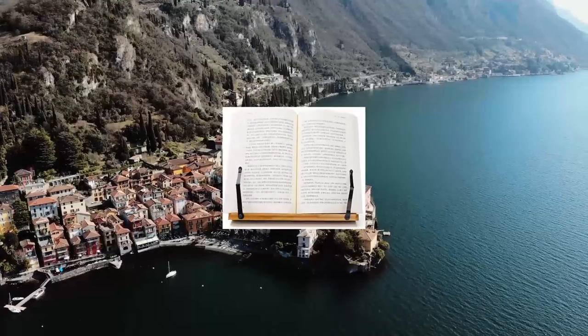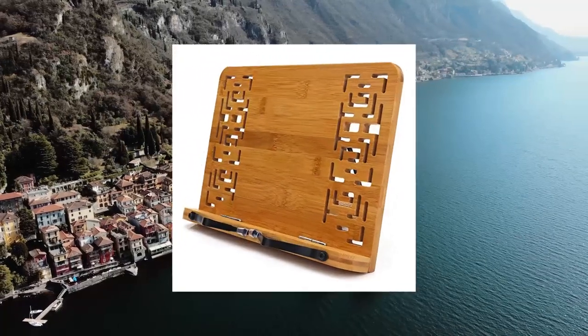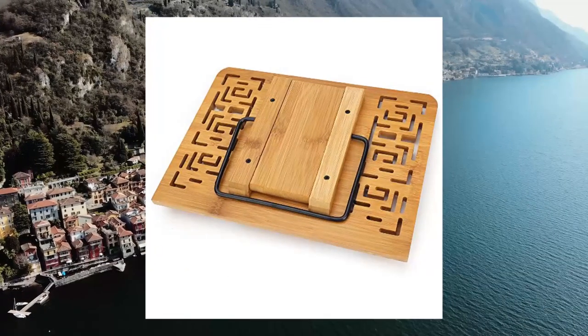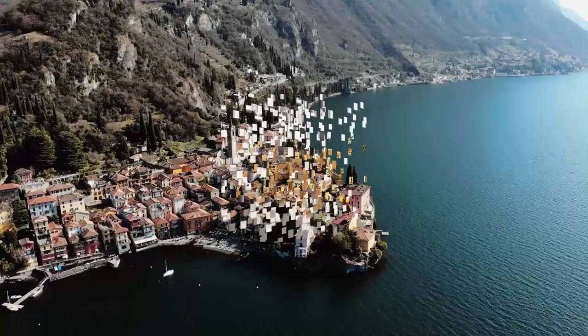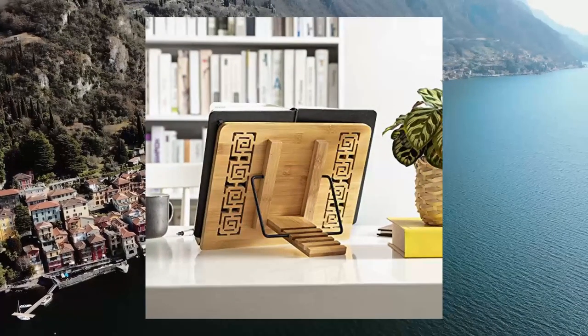Wishek Bamboo Book Stand Reading Rest Holder — Cookbook Cook Stand, Foldable Tablet PC, Textbook, Music Documents Stand Desk Book Rest, with Retro Hollow Elegant Pattern. Made of high quality bamboo, stable and sturdy. Adjustable to five different angles, conveniently set the angle for keeping the correct posture so that the spine is healthy.